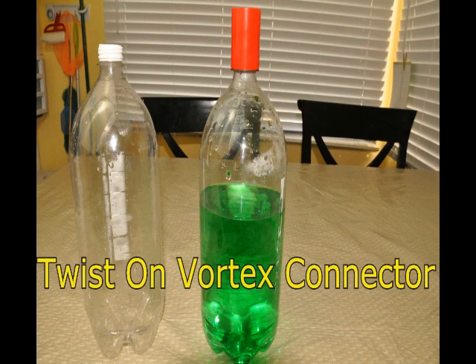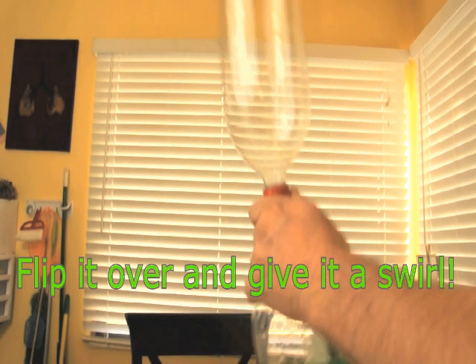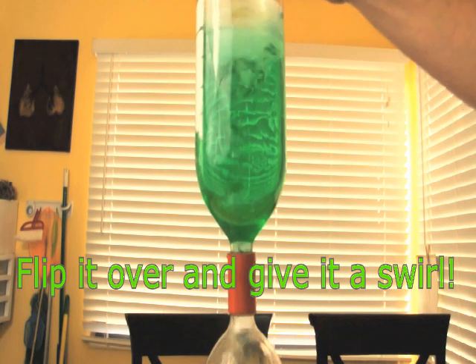Connect or screw on the Vortex connector to the bottle with the water in it, then screw on the empty bottle on top of the connector. After that, you are good to go. Go ahead and flip it over, just give it a little whirl, and the water and gravity will do the rest.